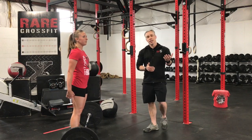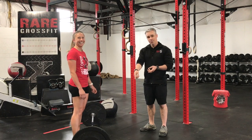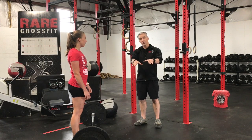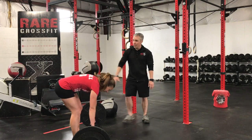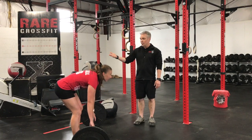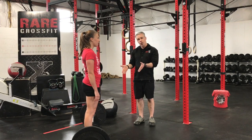So a couple things with the deadlift movement — we want to go over a couple faults. What a lot of people do is, as the bar rolled away from Kelsey, some people reach for the barbell as they approach it. If you notice her back is rounded — that's not what you want to do. So Kelsey's going to stand up, walk in, and have her shins touch the bar with her feet under her hips.